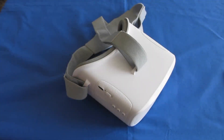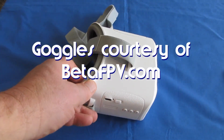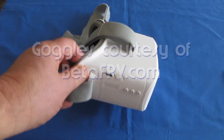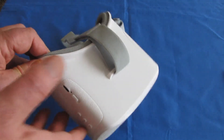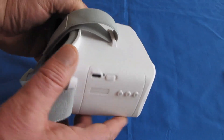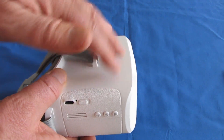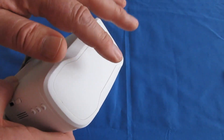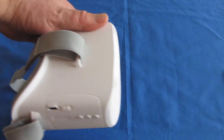Good morning, QuadCopter101 here with a review of another neat device for flying. This is the Beta FPV VR02 FPV goggles. These are really intended for beginner pilots. They're very easy and simple to use. Notice that there's no external antenna on these — the antenna is actually an internal patch antenna that provides very good range as long as you keep the front pointing toward the drone.